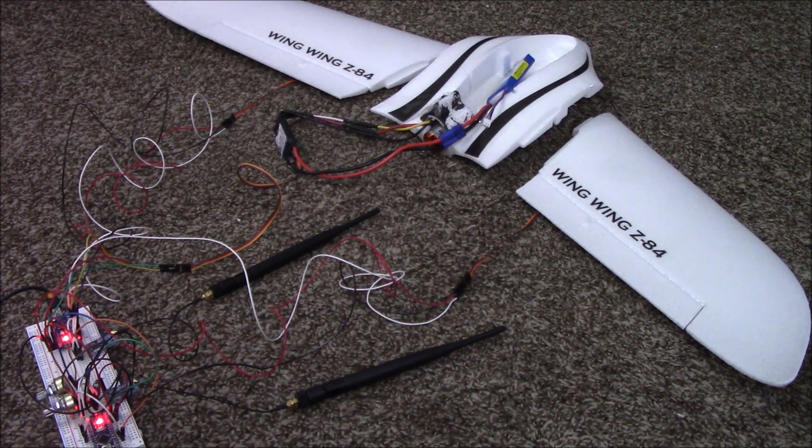Hey everybody, this is Kite Altera with KiteTalksAbout.com, and in this video I will be showing you part two of Project Orb, which is my automated unmanned reconnaissance airplane — the Arduino controlled RC plane.